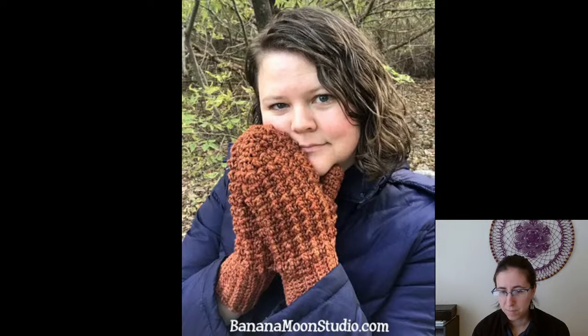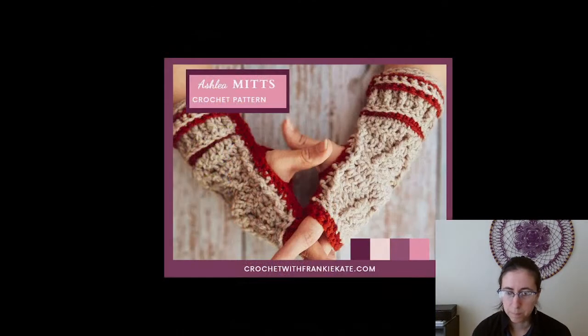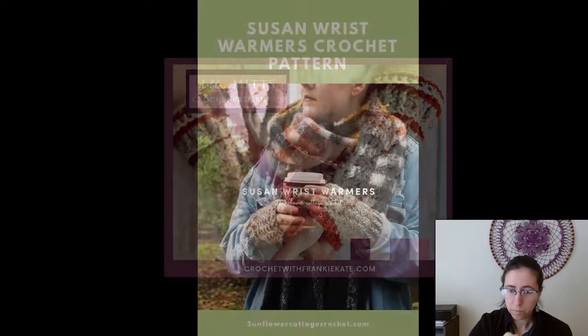Moving right along, the Ashley Mitts from Frankie Kate. If I remember right, this one is also part of a set — there's a scarf and a hat that go along with it. It is not a free pattern; it's four dollars from Frankie Kate, another designer I hadn't heard of before, but she's got some interesting things. These ones are super unique — the texture and colorwork are not like any gloves I've seen before.